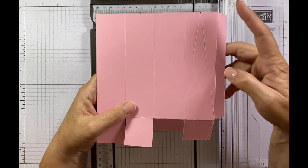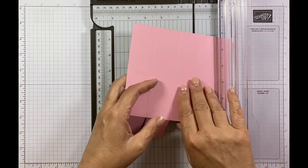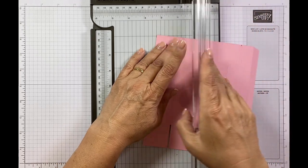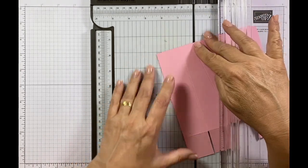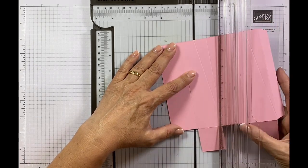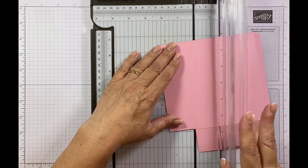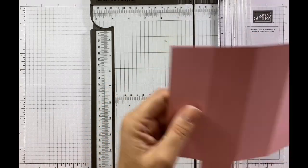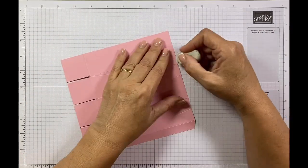And before you know it you've got a lovely diagonal scoring just in there. I'm going to do exactly the same with this one, taking it to the edge just like so. Then do exactly the same — roll that out of the way, start at the center, and take it to the corner just here. That is the side scoring done, and obviously I'm going to rub out my little pencil marks as well.